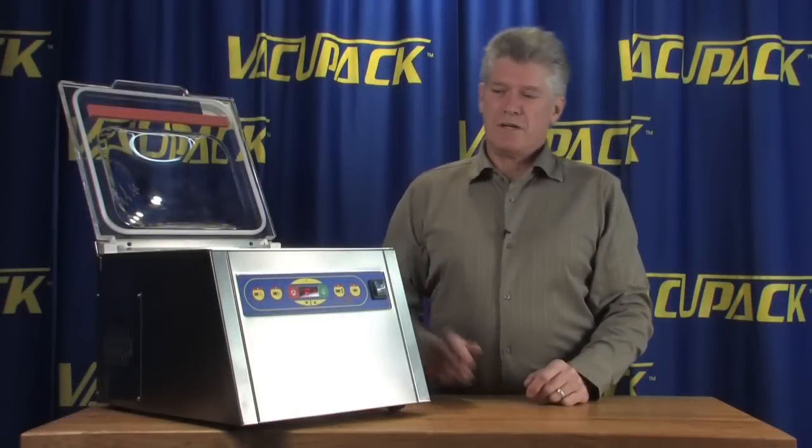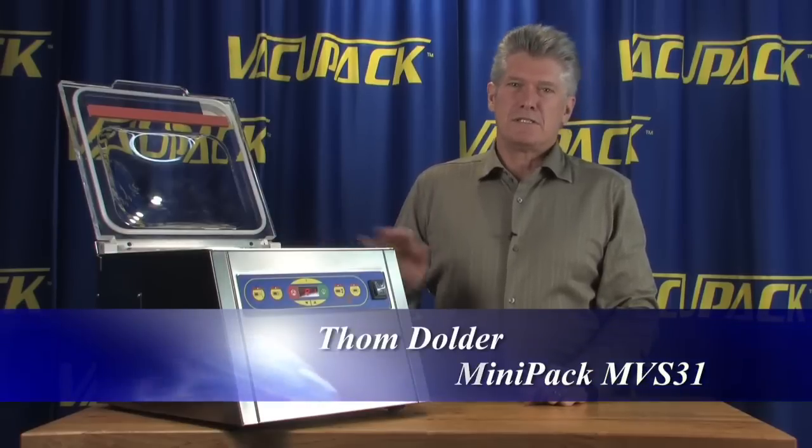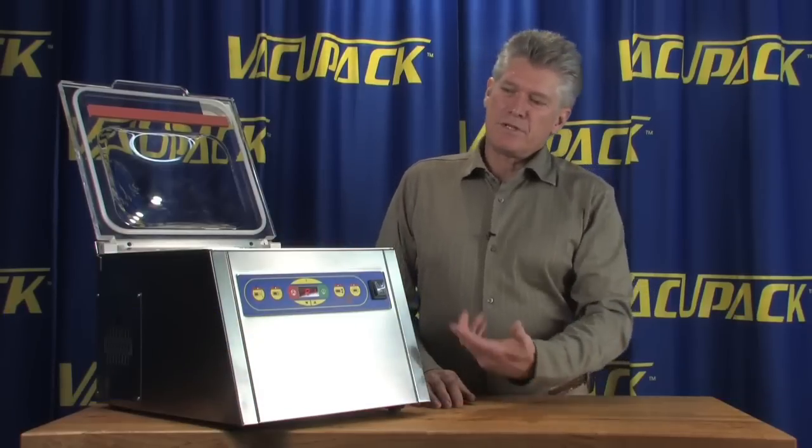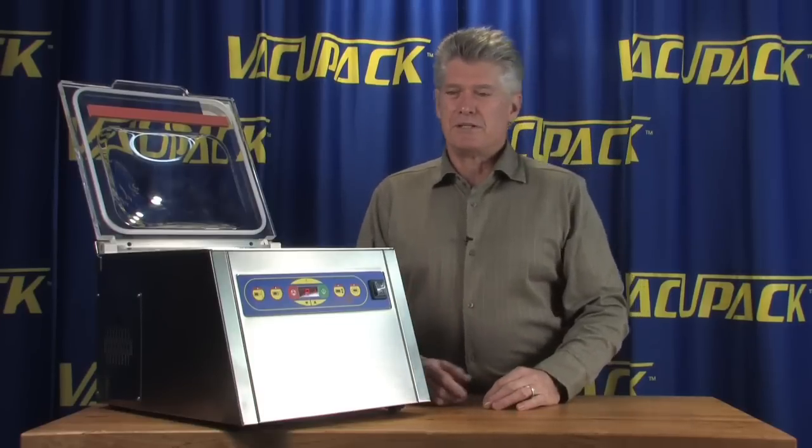Hi, I'm Tom Dolder. I brought an MVS31 with us today. This is one of the smaller chamber style machines that exists in the world. The controls on it are really very easy to understand once you kind of figure out what the pictures are telling you.